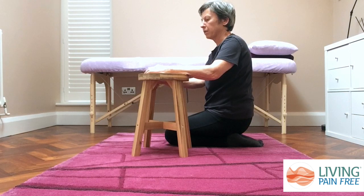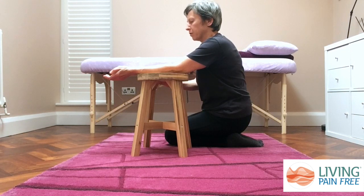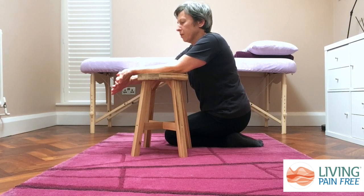Now do the stretch on the other side of the forearm. Place your forearm on the stool with the top of your forearm facing down, so you'll be stretching the underside. Use your other hand to take your fingers and thumb back towards the stool. This creates a stretch which you'll feel in your forearm, over your wrist, and coming down into your hand. Make sure it remains comfortable and stay in the stretch for at least a couple of minutes to allow time for the fascia and tissues to start to let go.